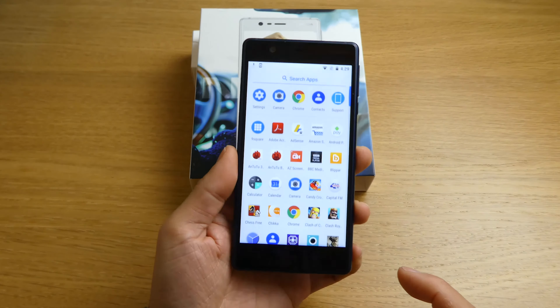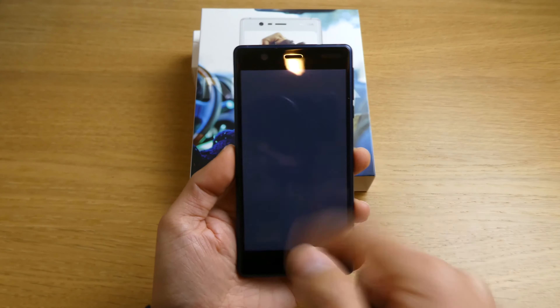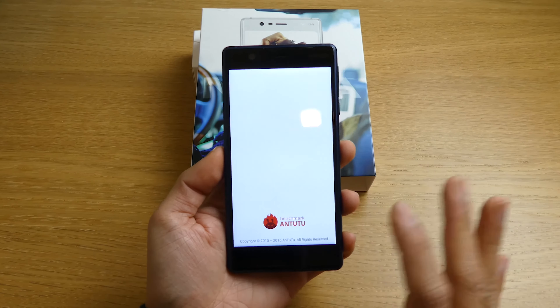I'm going to test the speed, the graphics, and the processor to see what score it gets on a benchmark.